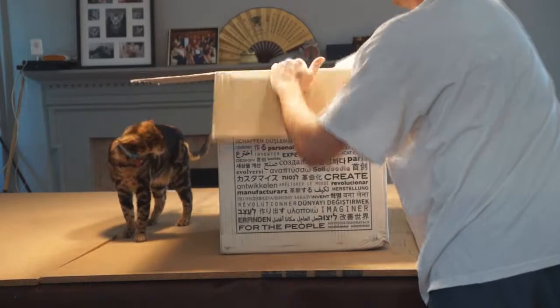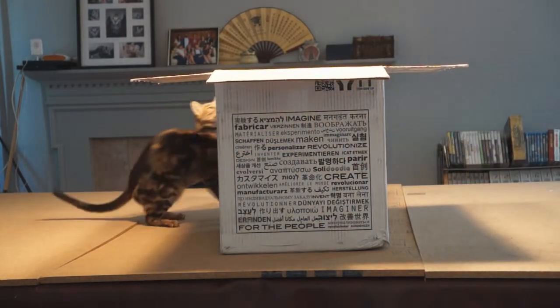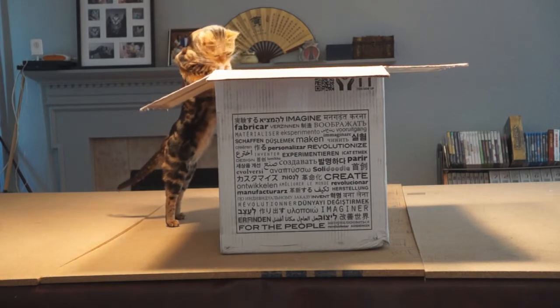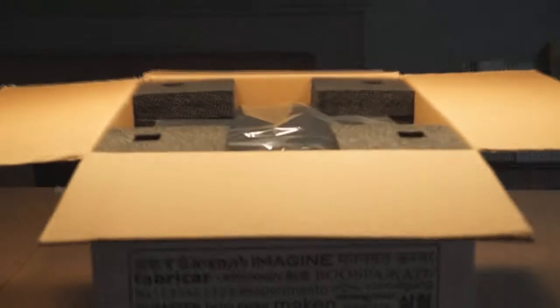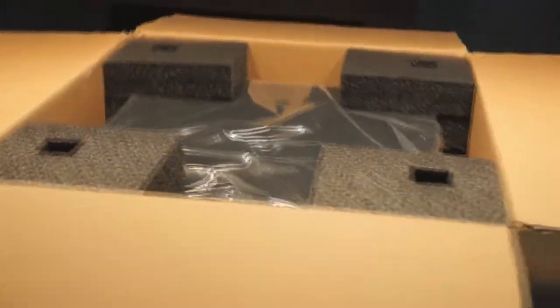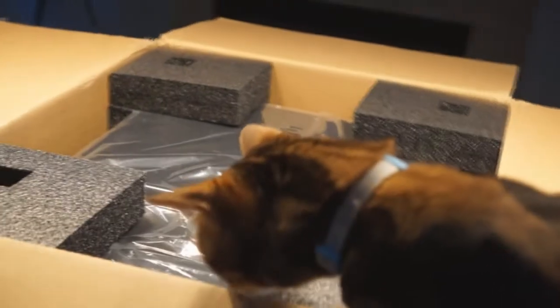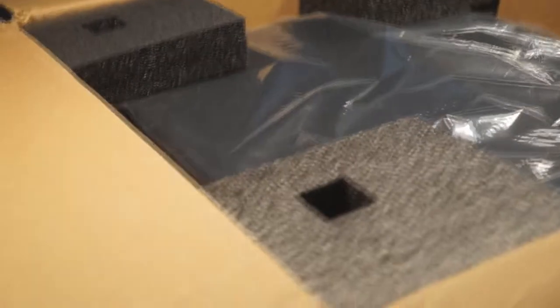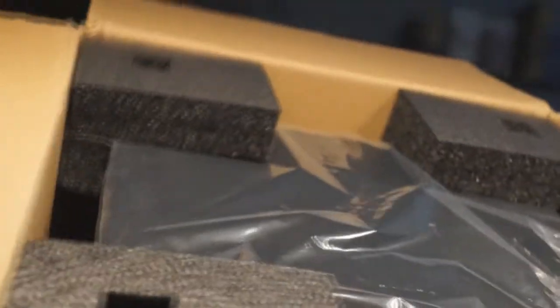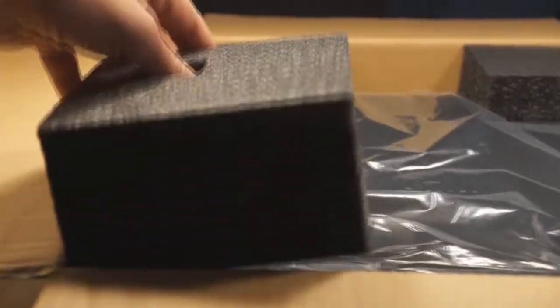The first thing we see here is some nice packing material in there. Looks like it's packed nice and solid.